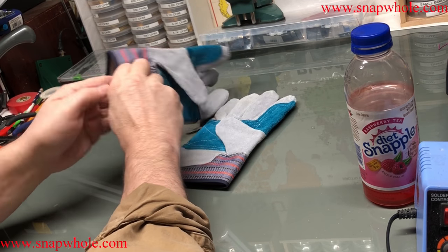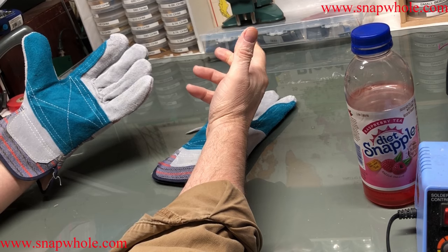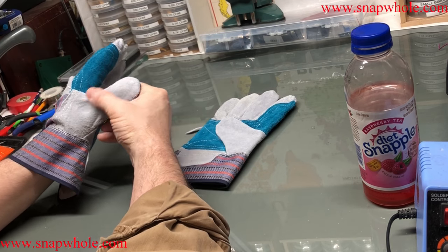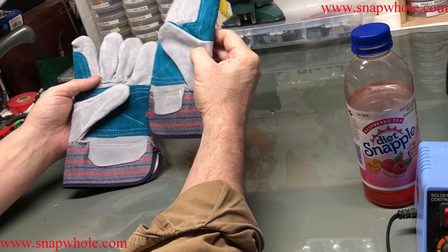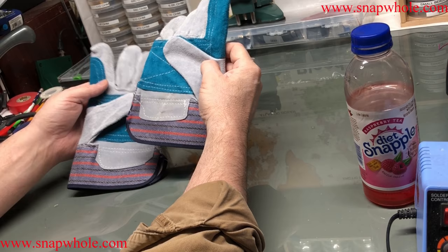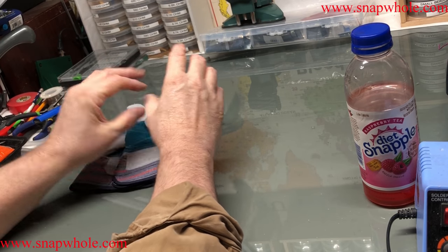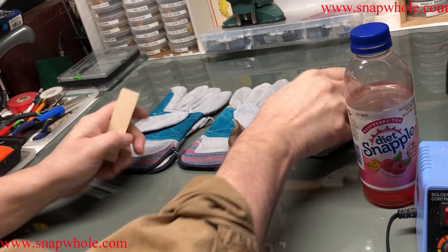So I bought 10 pair and I thought, what am I going to do with 10 pair? I really only need one, maybe two. And these are cheap gloves. But I do wood carving and I thought I can make use of these — I can cut the thumb off and make a thumb guard, and cut fingers off and make finger guards too.